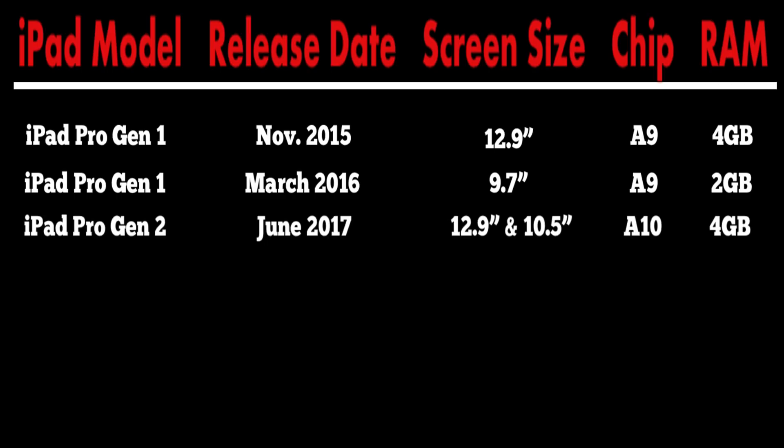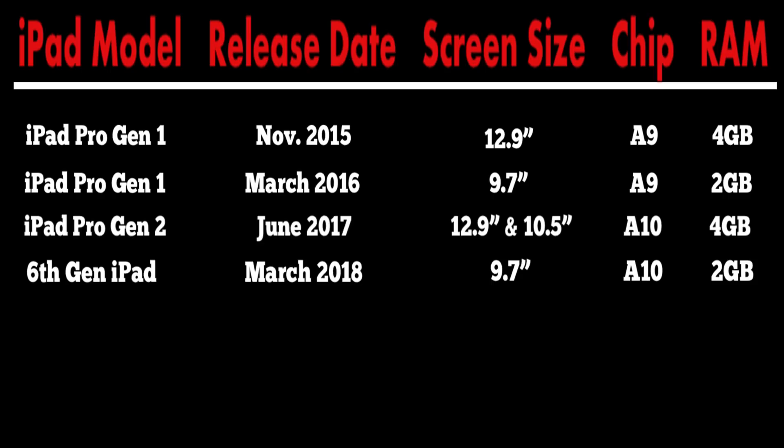Then in March of 2018, Apple came out with the sixth gen iPad, which was the first non-Pro iPad to support the Apple Pencil. This model has the A10 chip but only has 2 gigs of RAM, which once again limits the maximum number of layers available in Procreate.